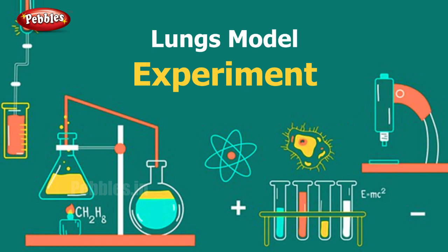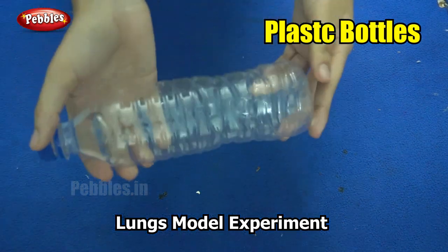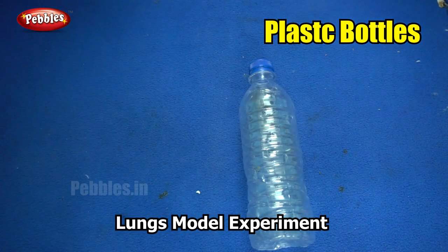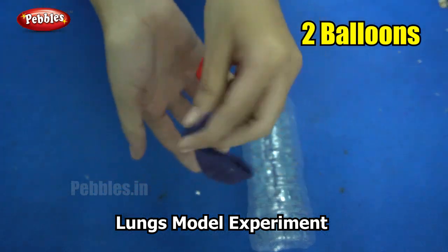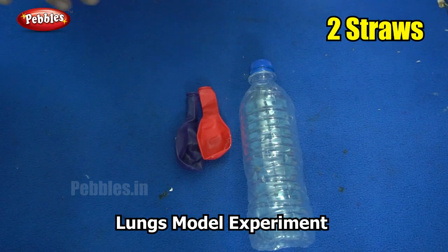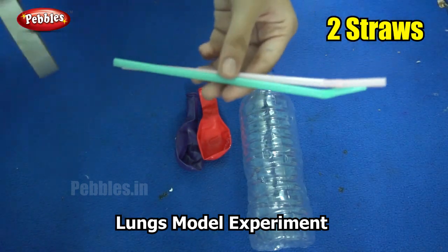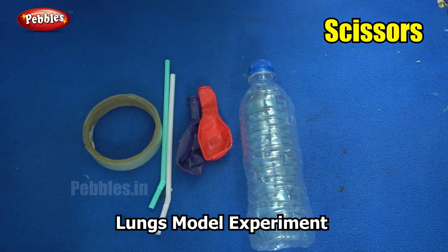Shall we see how our lungs work to help us breathe? For this, you will need a transparent plastic bottle, two balloons that are going to act as our lungs — we have a pair of lungs — two drinking straws, some cello tape, and a pair of scissors.